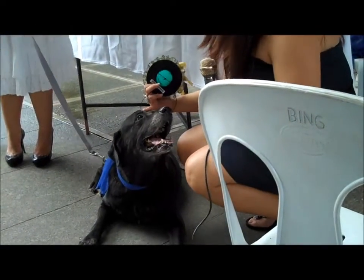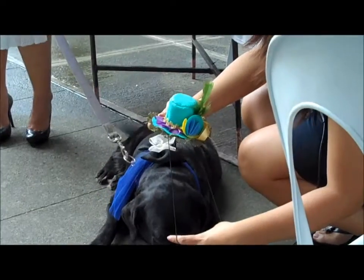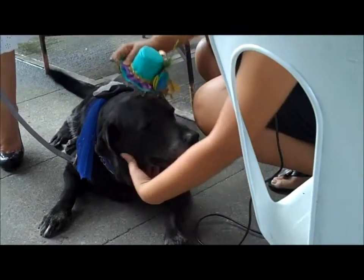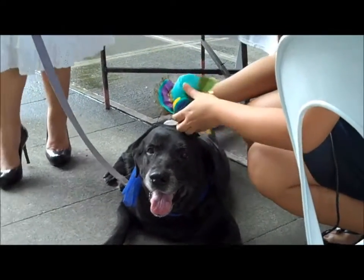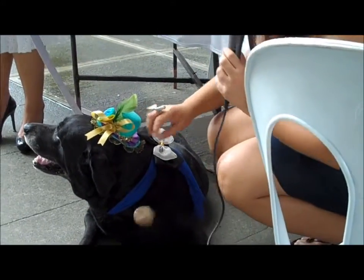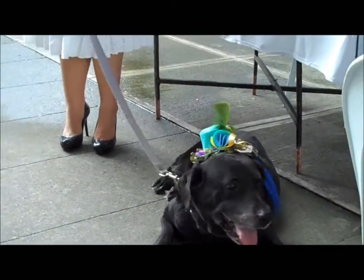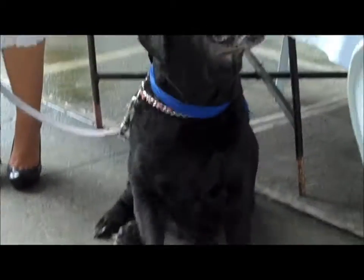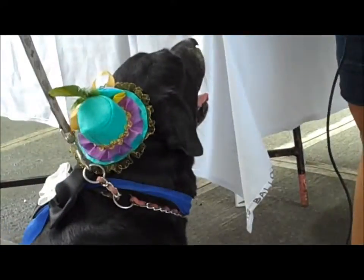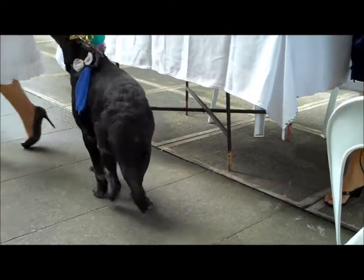I'm also going to show you how to put a hat on your doggy. First, get the pump. So now Negra is in the outfit. Really good! Up, sit. There you go. Okay, thank you for the Negras.